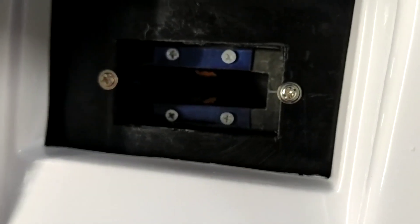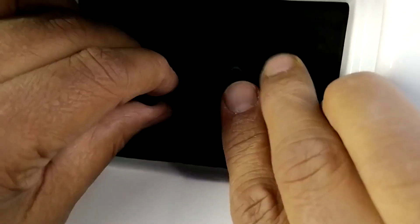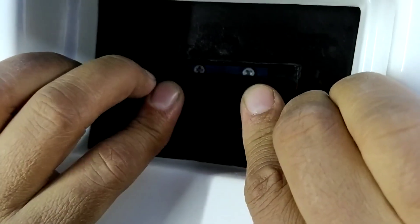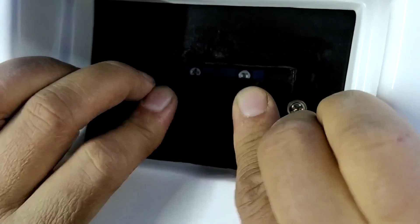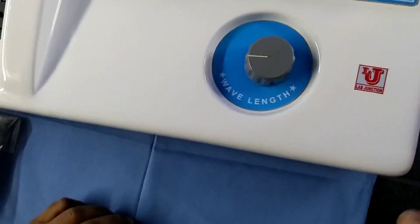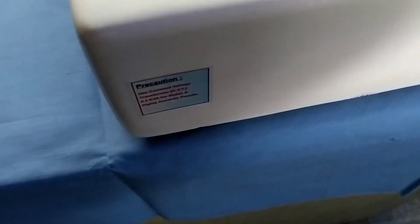I am using only the 10mm glass cover. I am placing this jack back to the sampler. This is the main view, and these are the sides and these are the back controls.